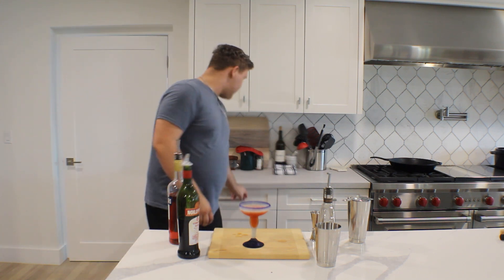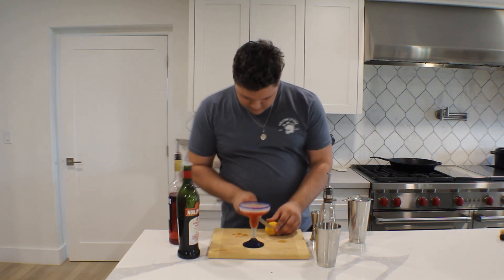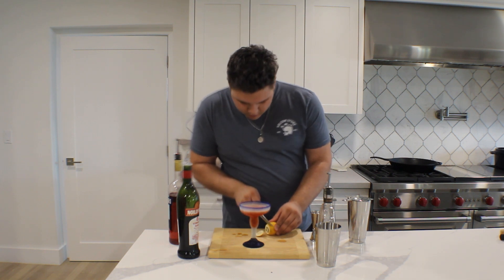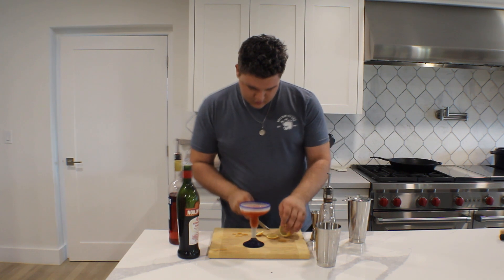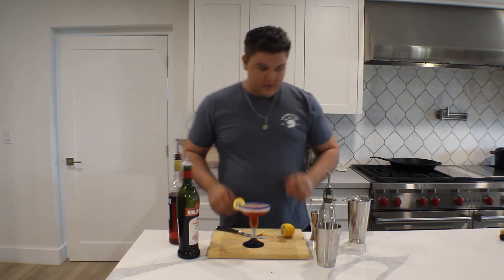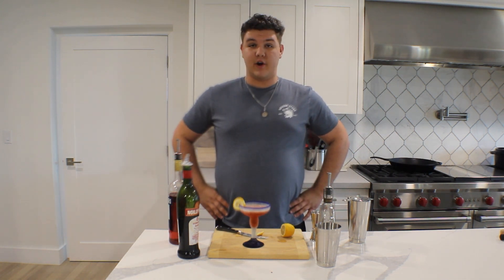I'm actually going to garnish this with a lemon wheel — just like that. And there you have cocktail number three, the Boulevardier.